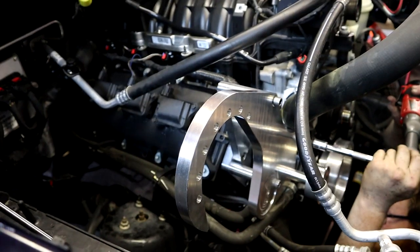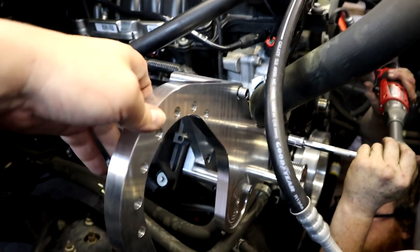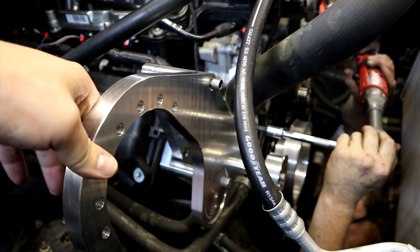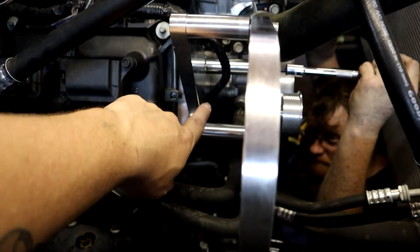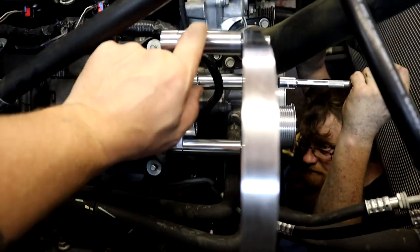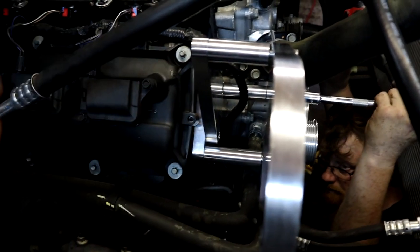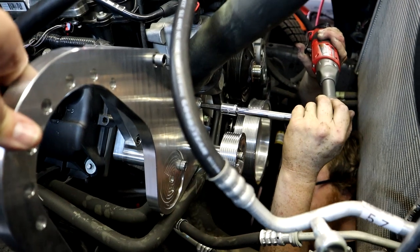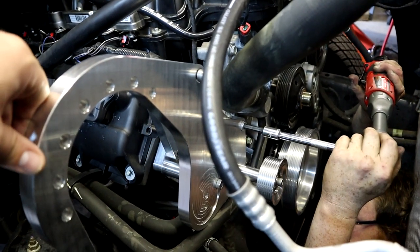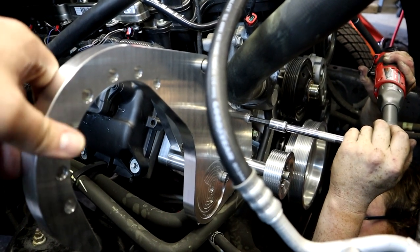All right guys, as you can see, we got our big main bracket loosely assembled by hand. There are three tube spacers that you have to install behind it, and we're going to go ahead and tighten down these bolts and then torque them down with a torque wrench.